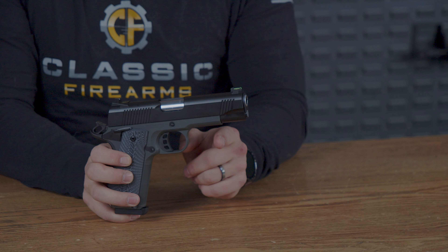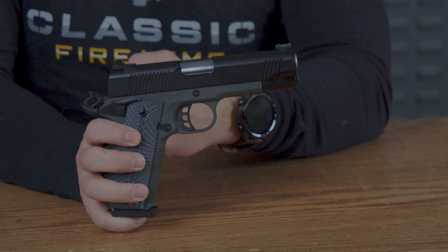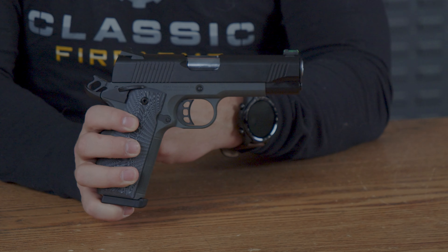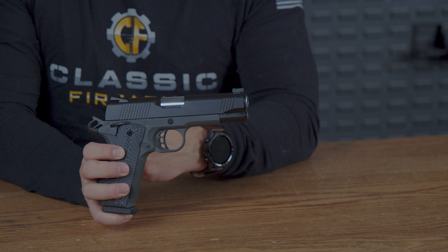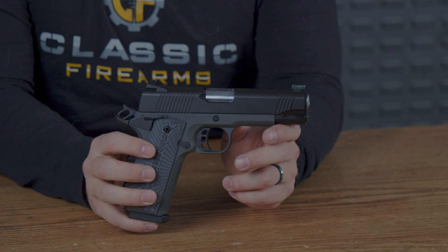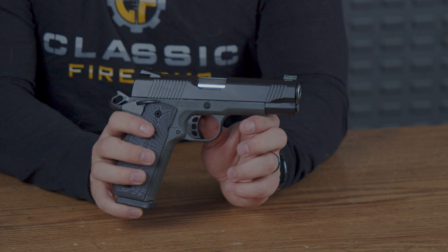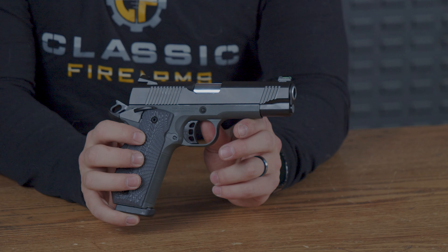Moving a bit more forward, we start the gray portion of the pistol. The trigger guard is nice and oval shaped, which gives it that classic 1911 look and aesthetic, but the trigger is black and has a three-hole design in it. Most things on this pistol are made out of metal, weighing in at 2.4 pounds — you can definitely feel that. However, it does feel very well made.